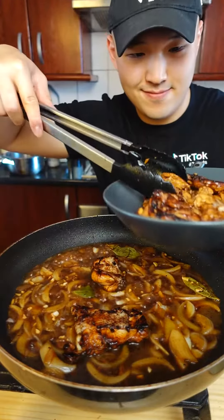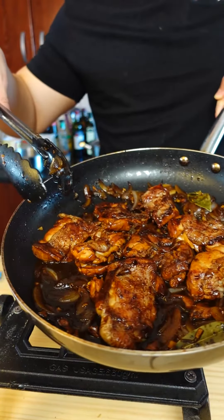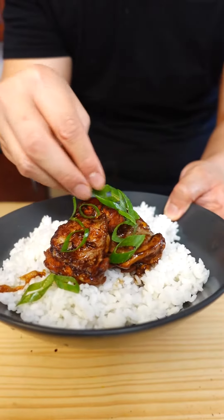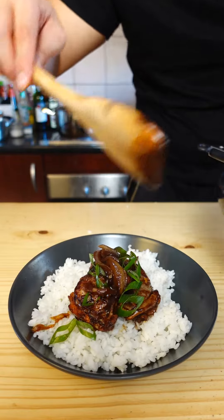Now place the chicken back, then let this cook until the sauce is nice and thick — roughly 10 to 15 minutes. Here's how it looks after the sauce has been reduced. Serve this up on a bit of rice and garnish with some spring onions. There you have it — chicken adobo.